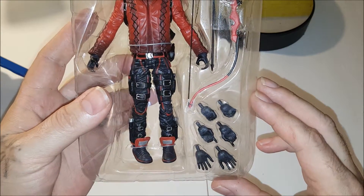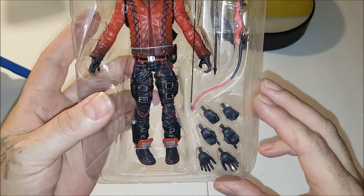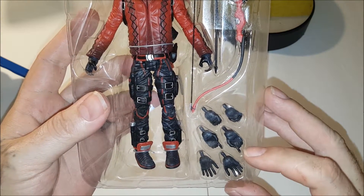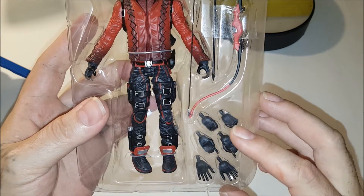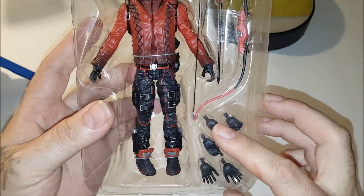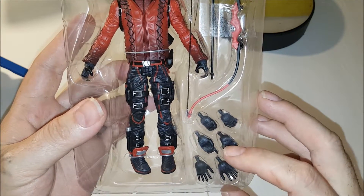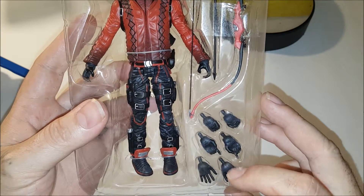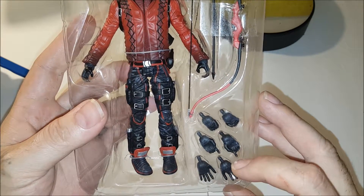He comes with three additional sets of replaceable hands. We have the open hand, we have the bow hand. I'm guessing that this is the one for holding the bow, depending on which side you want to use. This is the drawstring hand for whichever side you want to use, however you want to pose him. Then just the open hands, left and right.